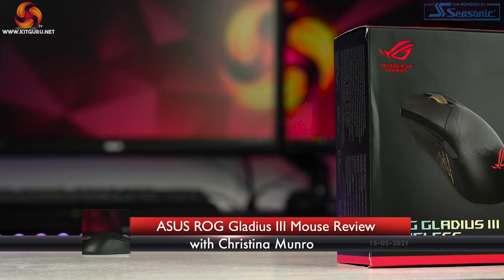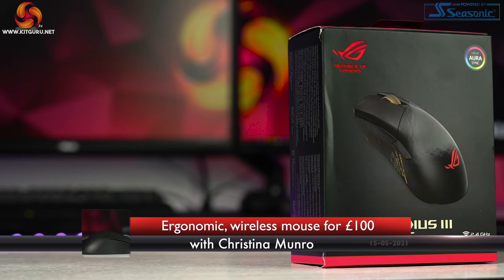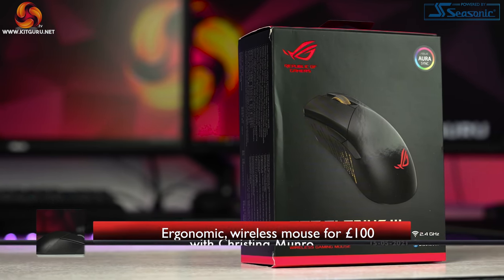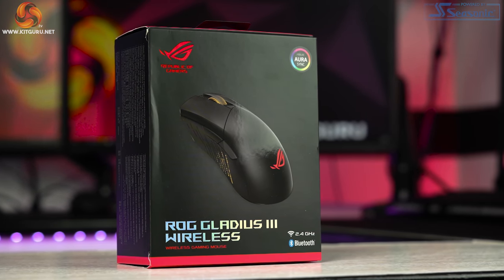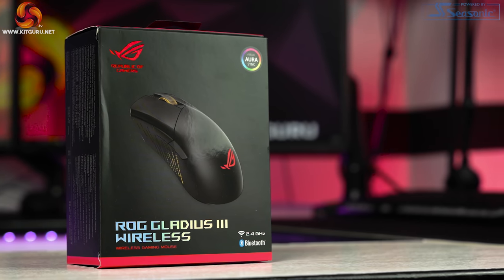Welcome to KitGuru. I'm Christina and today we are looking at the ROG Gladius III Wireless Gaming Mouse coming in at $99.99. Will the Gladius III be able to battle its way to a great review or will it seem a little bit dull? Well that's what we're here to find out.